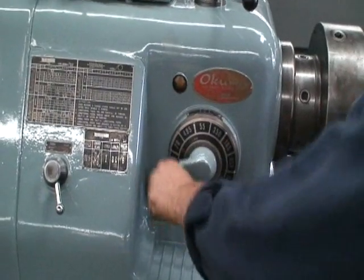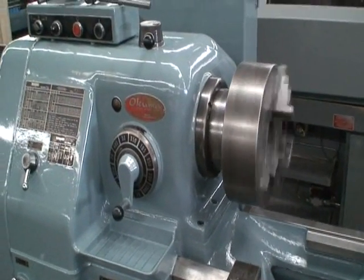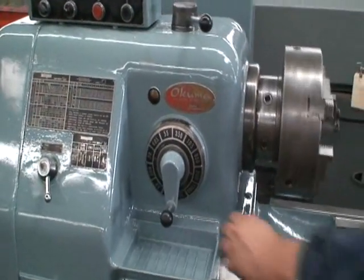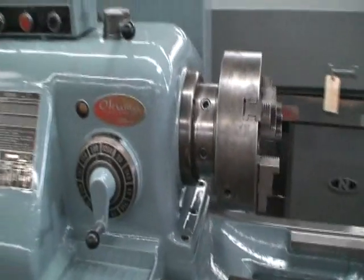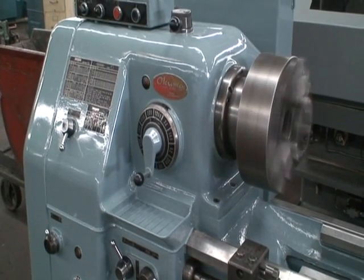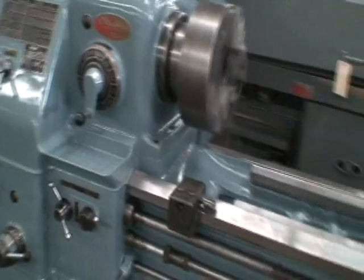We'll keep going back and forth to show you several speed ranges, and we always like to run it at the top speed and try the slowest as well.